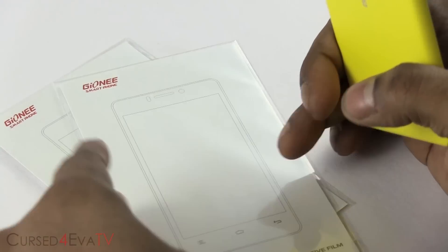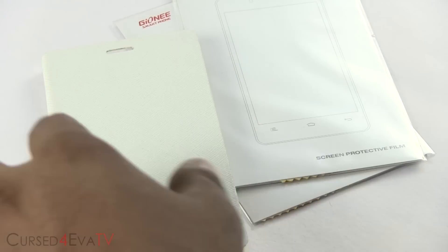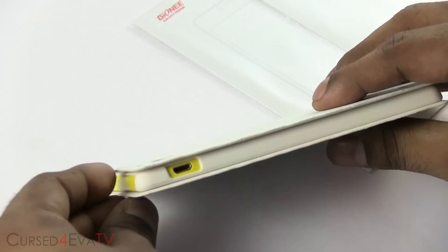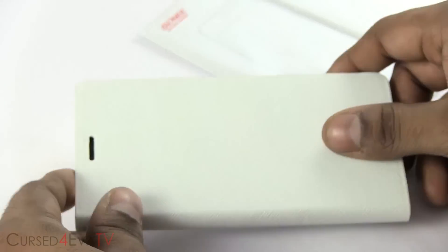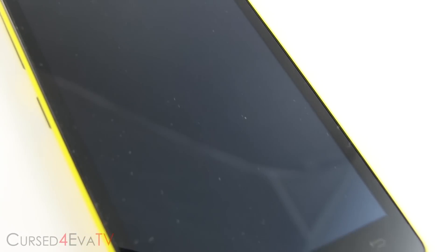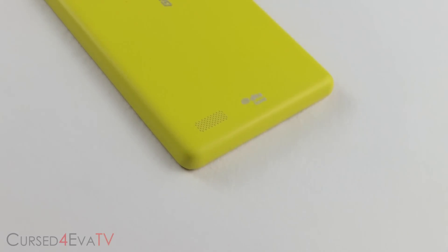However, they do include a couple of screen protectors and also a case. We have reached out to Gionee about this and when we get official confirmation, we'll annotate it onto the video as well as update the description. Overall, the eLife E5 feels well built and I like the fact that Gionee decided to go with their original design instead of trying to make a phone that looks like an iPhone or Galaxy.